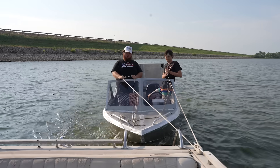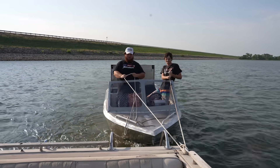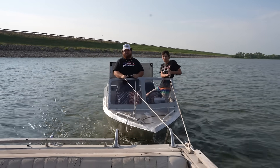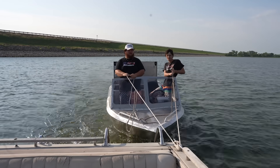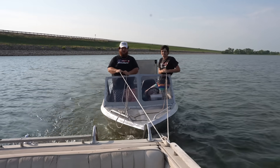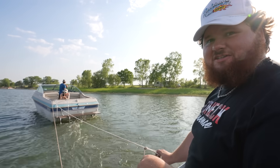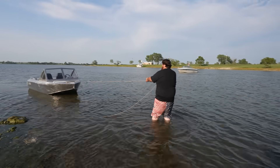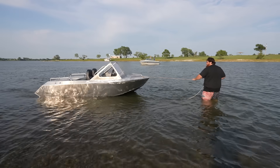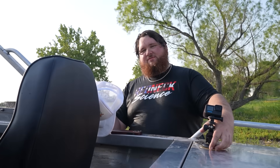We were ripping, getting across the water pretty good, then all of a sudden the boat just died. I went to restart it and the motor's locked up — either the motor locked up, or something's stuck in the jet pump. Neither one is good, but motor locked up is really not good. Don't worry guys, I'm just taking my boat for a walk. Well guys, thank you very much for watching — enjoy this sexy montage of me coming out of the water.